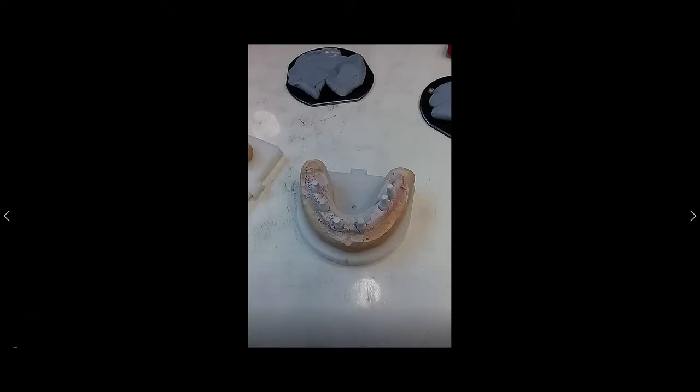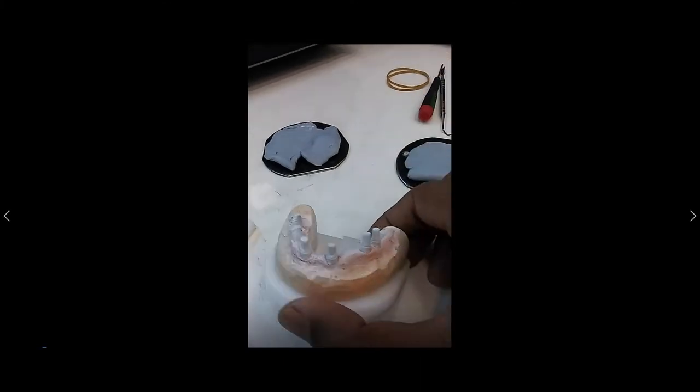Welcome to Digital Dental Technology Solution. In this video I will show you how you can scan for the hybrid bridge on the metal abutment or the prefabricated abutment. This is the case I'm going to scan today, so just have a look.